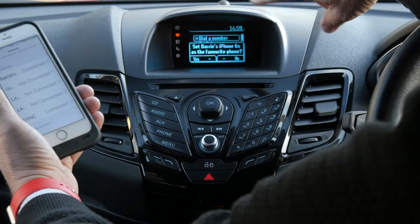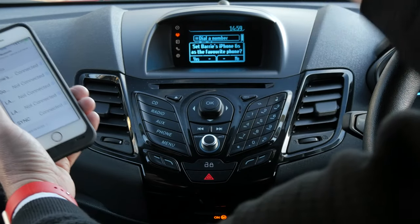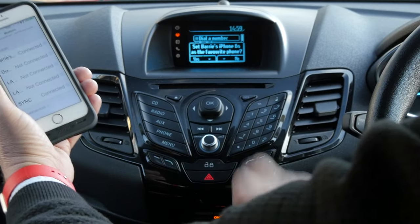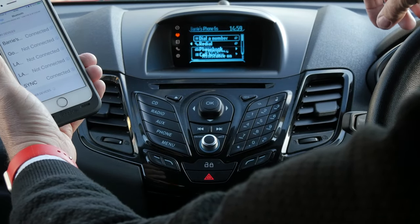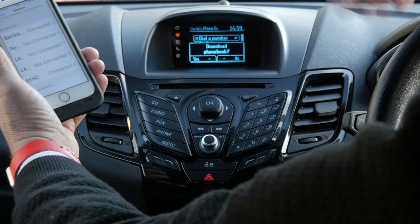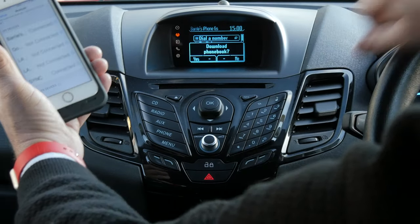Now it's also showing a Setberry's iPhone as the favourite phone — yes or no. Well, it's not going to be in this Fiesta. It also gives you the opportunity to download your phone book, but I don't want it to.